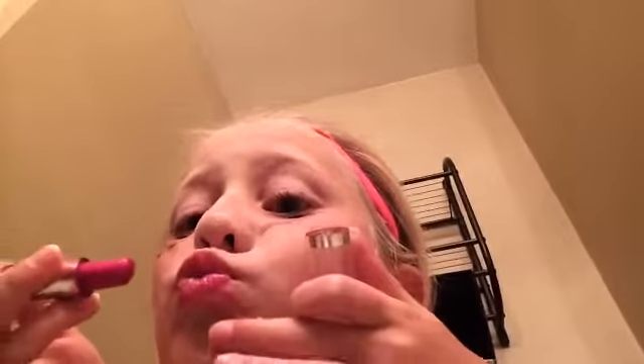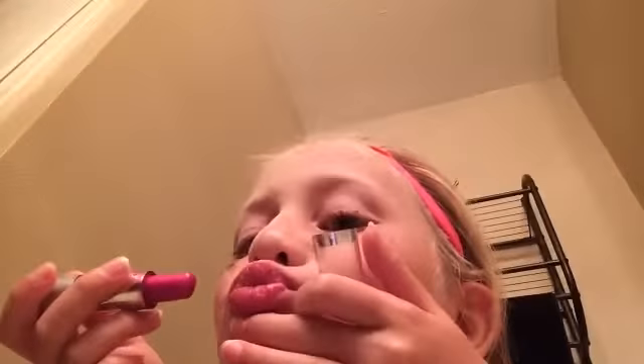Now we're going to do the lipstick. So pucker up. Ready? Oh god. I don't know where I'm going. We're going to add more. Pucker up again. Okay, your lips are right there. Where are your lips? You're getting it on my teeth. Okay, don't smear it. Don't touch it.